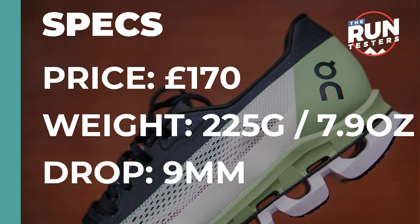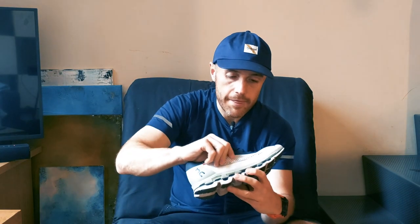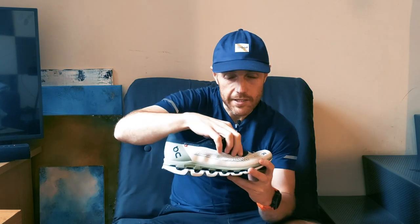First, the stats. The Cloudboom is going to cost you £170, it comes in at 225 grams, and there's a 9mm drop. On state that the shoe is designed for marathons — it's a speed shoe, it's meant for running fast. The most noticeable feature is this visible carbon-infused plate that runs across the whole shoe. Other features include a special grip on the outsole for wet conditions or tricky surfaces, quite a pronounced rocker design within the shape of the shoe, a lightweight thin upper, and a reinforced section that sits above the laced area.